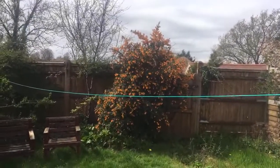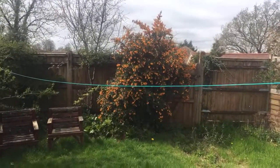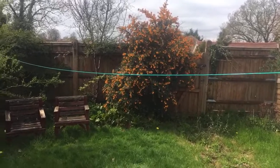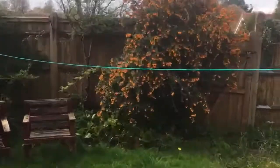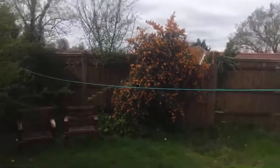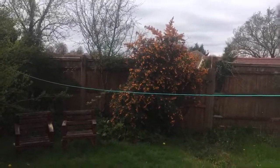We can zoom in on this. Look at that lovely, wild growth.